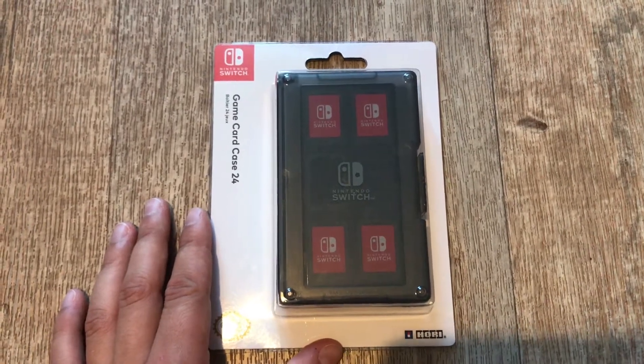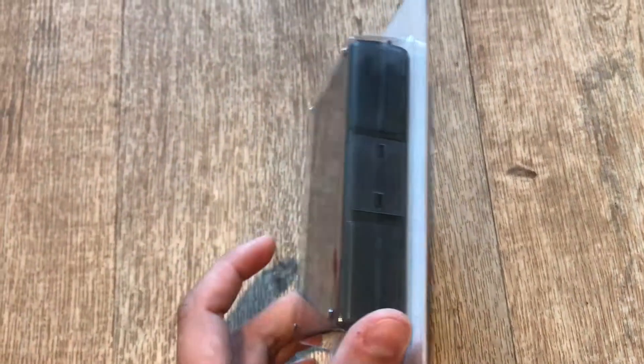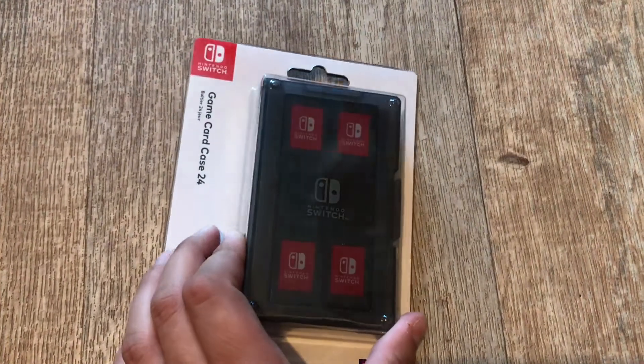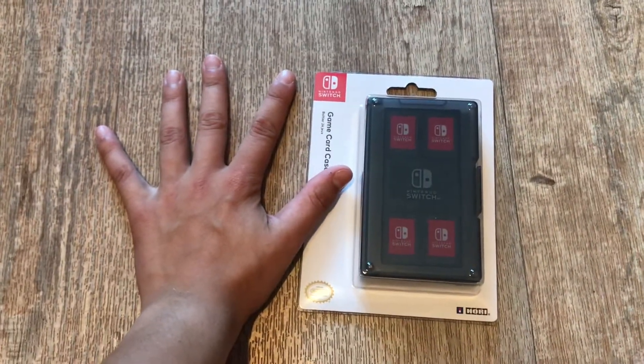So I just got this game card case that can fit 24 games. I got it because I started to have a lot of games, so I don't like just traveling with a few — I like to have all of them with me, so I got this one. Here you can see the size comparison.